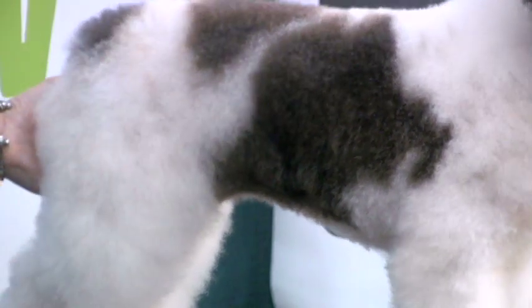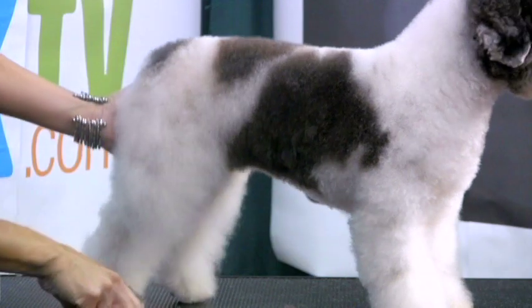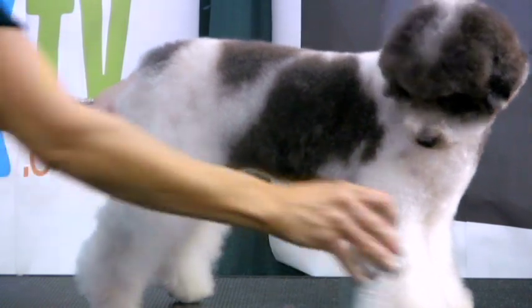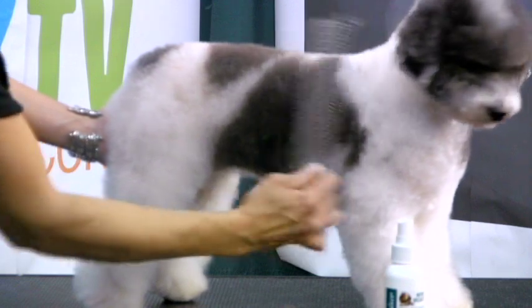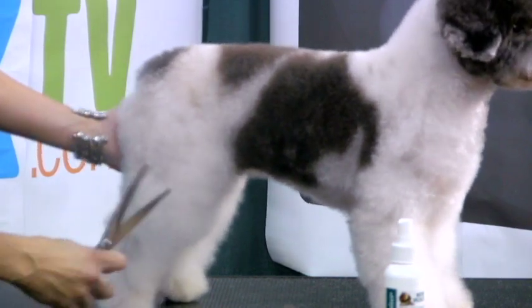I'm going to take my curves again and start setting in the rib cage. And I'm actually going to pull out a scissor spray here to kind of fluff this coat a little bit for me — this is the Nature Specialty Hair Razor. That helps me to pull out all those little hairs that might be hiding in there and give it a little bit more texture and body while I'm scissoring.